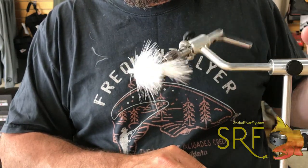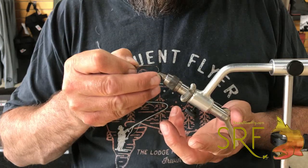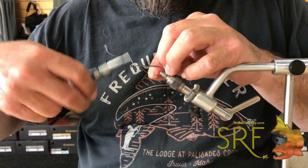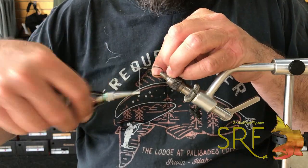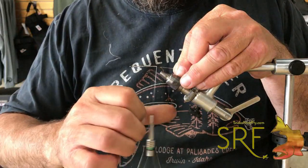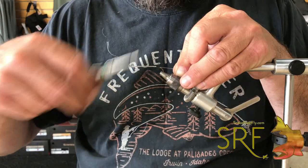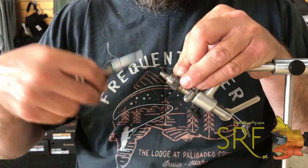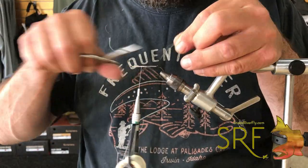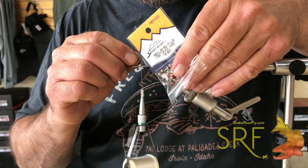There's our back section. Drop another Moonlit hook in for the front hook — I'm not going to put any lead wire; we have the dumbbells which add some weight to the front bug. I'll put down a decent thread base first, just big enough that it'll keep those dumbbells from spinning. The dumbbells I'm using are Real Eyes Plus — you can use lead eyes, those work great, in red and black.